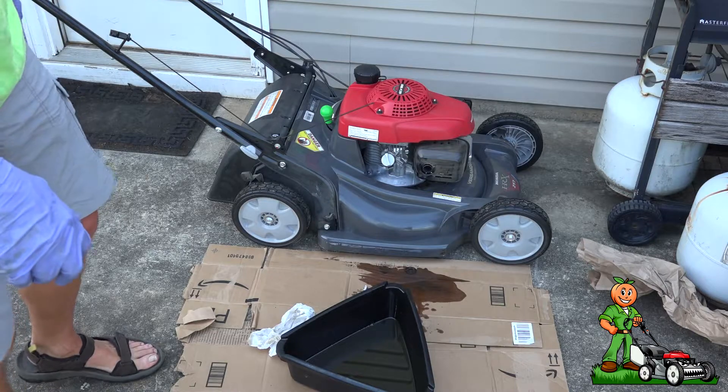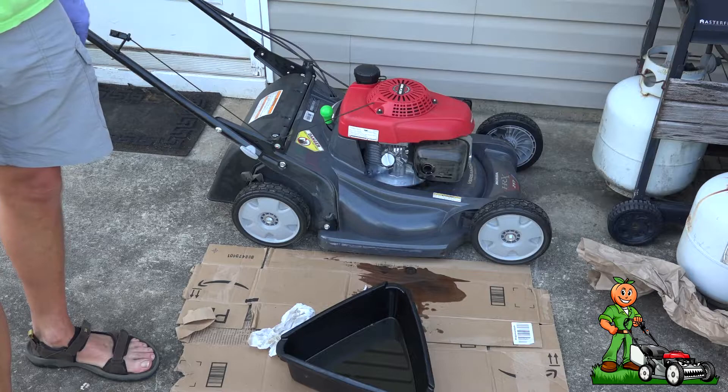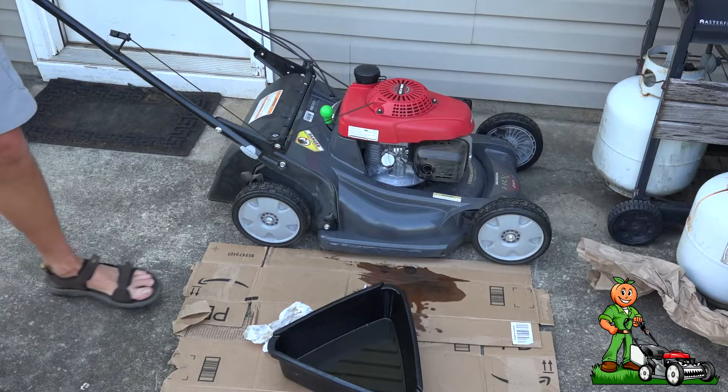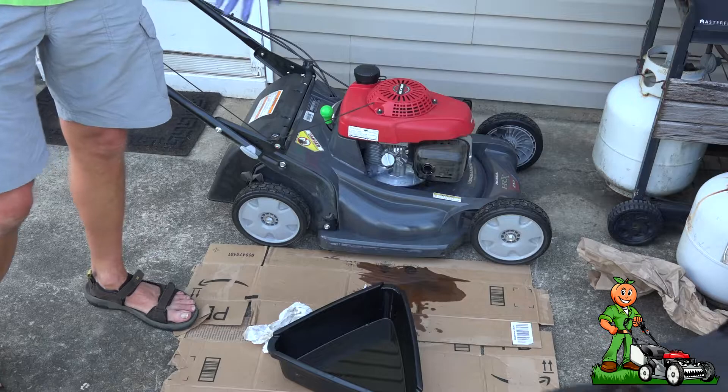And that's all there is to it. I don't know how much a mower shop would charge to do this job, but as you can see it can be a slight bit messy — that was my fault — but anyway, do it yourself, save the money, and that way you'll know it's done.